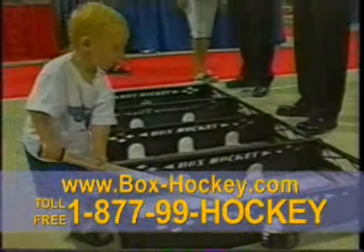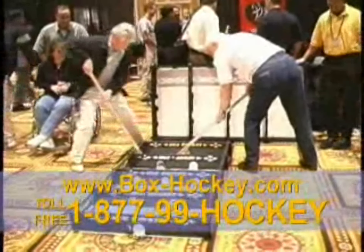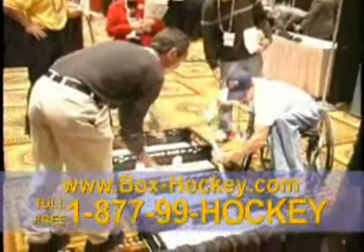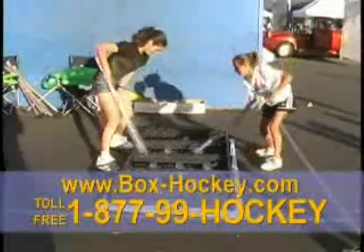From two-year-olds to grandparents, old-timers to pros, and everyone in between, Box Hockey is guaranteed fun for everyone. Get it for your family now. Also great for PE classes, teen centers, churches, after-school programs, and fundraisers.